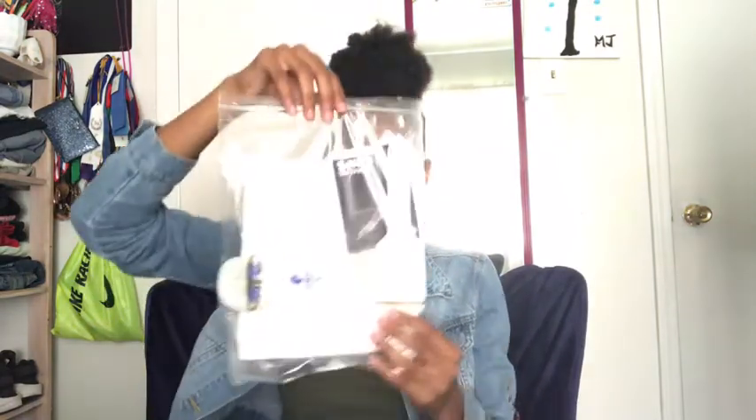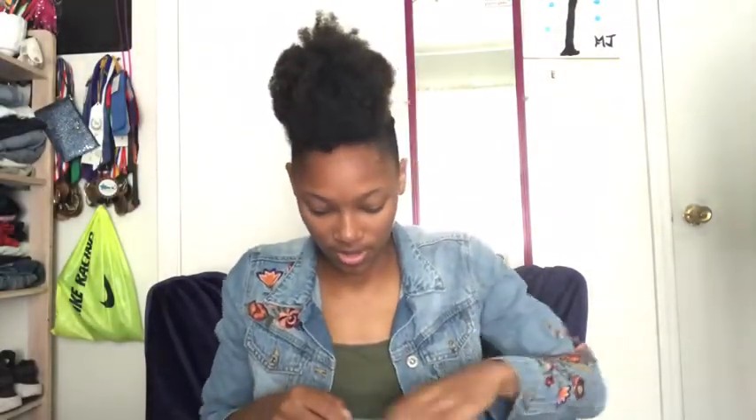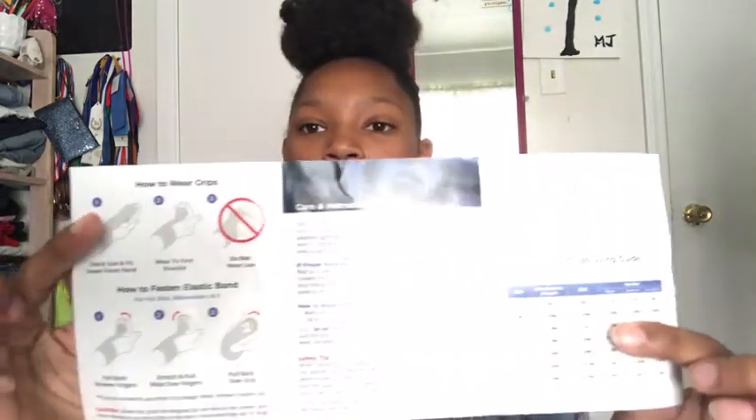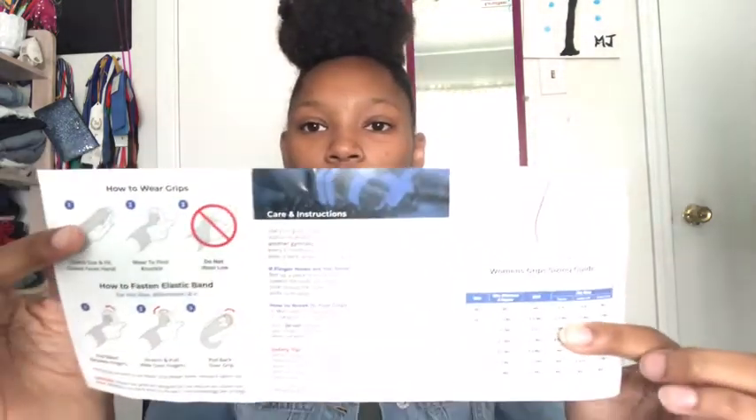This is the bag that the grips come in. It comes with a bunch of stuff — paper and stuff. And it comes with this, which shows how you put your grips on. Sorry about the glare.